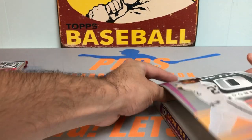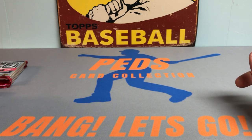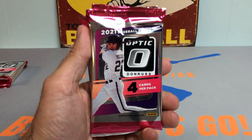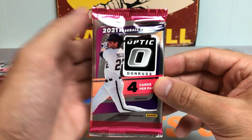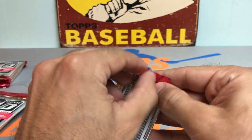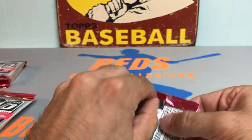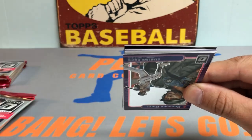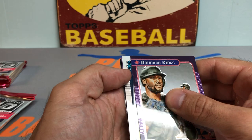October baseball is always some of the most exciting games of the year — the most on the line, especially the one-game playoff wild card winner-take-all games. Every single pitch, every play matters, and anything can happen in baseball. It's really tough with the one-game win-all because it doesn't necessarily mean the best team moves on, but for the sake of time, that's what they have to do.